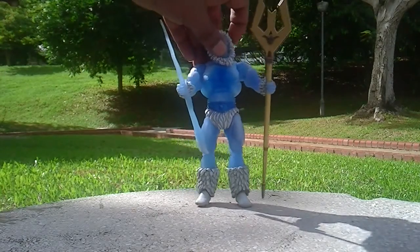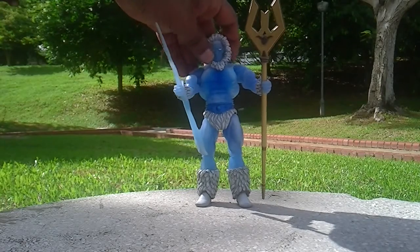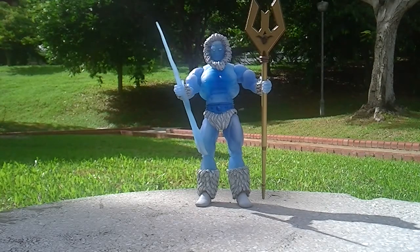I hope you like this video of Icer, the new Club Formation figurine. I think he's sold out, so you have to get him fast before he's gone. Thanks for watching and I'll be back with more reviews.